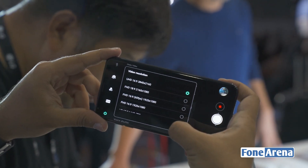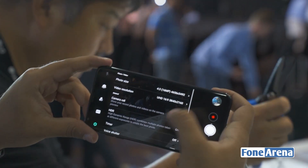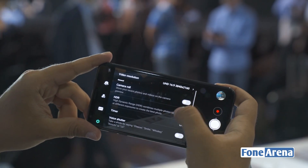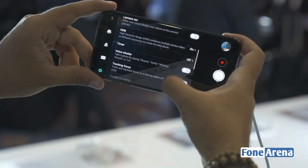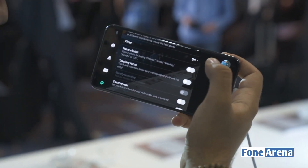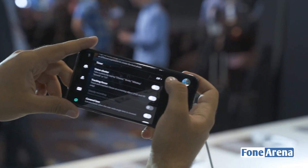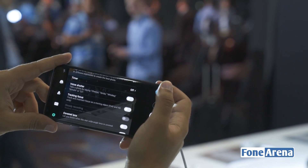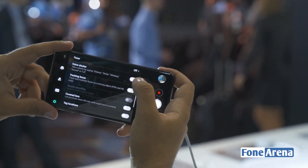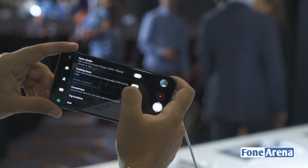In terms of video capabilities, you can of course go as high as UHD video at 16:9, and you can also shoot FHD in 18:9, though there are very few televisions or monitors out there that support an 18:9 aspect ratio. You've also got HDR mode, a timer mode, and voice shutter — LG says you can take a photograph by saying 'cheese,' 'smile,' 'whiskey,' 'kimchi,' or 'LG,' which is a very interesting choice of keywords.